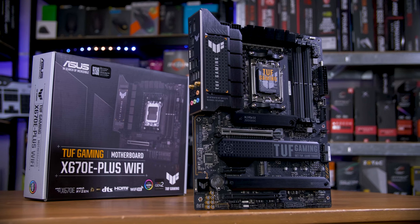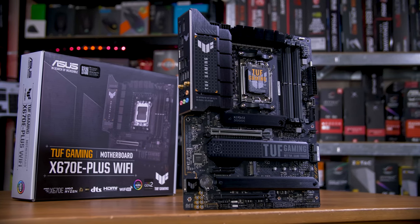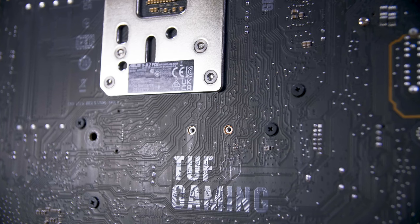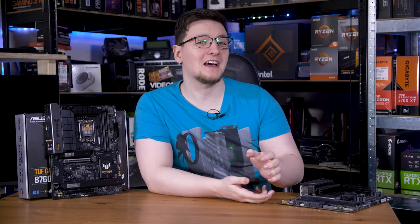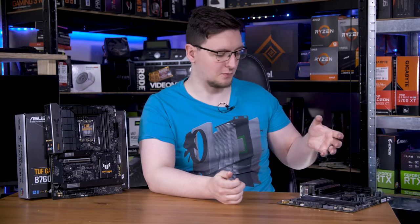Let's start with the PCB, or printed circuit board itself — that isn't exactly simple. These days, anything with PCIe Gen 4 or 5 uses between 6 and 10 layer PCBs, meaning there are up to 10 layers of copper traces running through here. That's in part thanks to the sheer complexity of these boards.